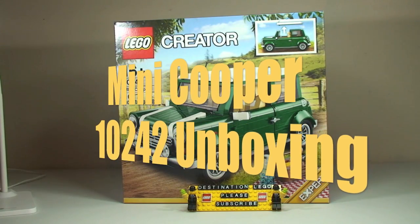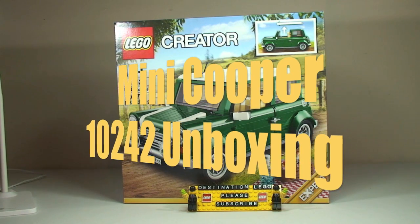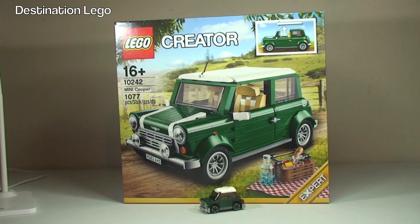Hello YouTube and welcome to Destination LEGO and welcome to this unboxing video. Today I have the LEGO Creator Mini Cooper, set 10242. This is for ages 16 plus. It comes with a piece count of 1077 and it retails here in the UK for £74.99 from the LEGO Store or the LEGO Store Online.